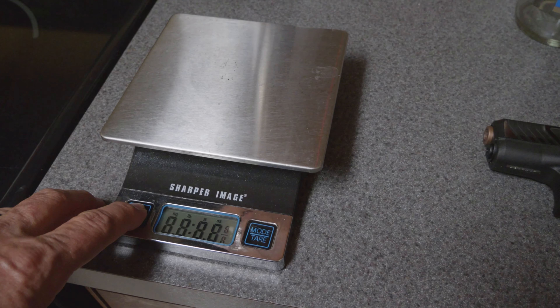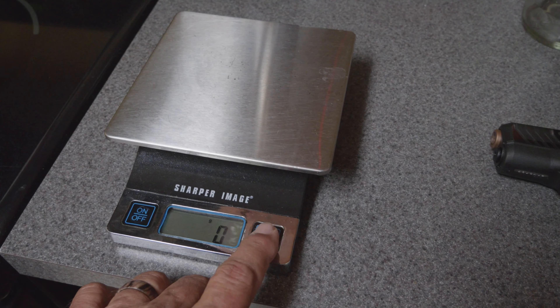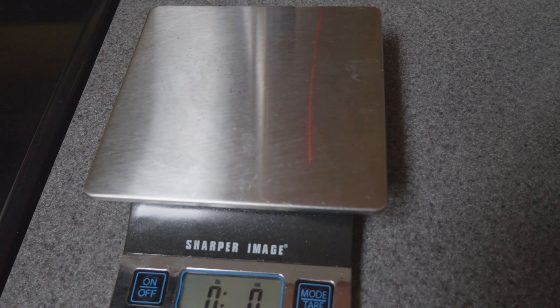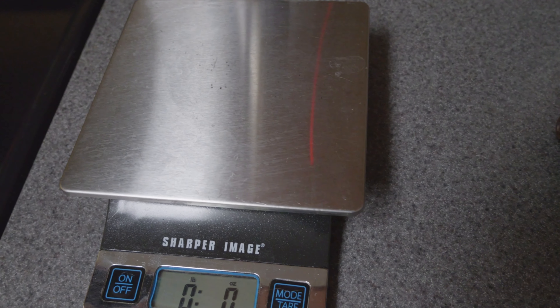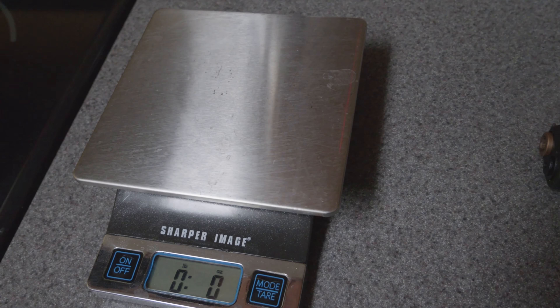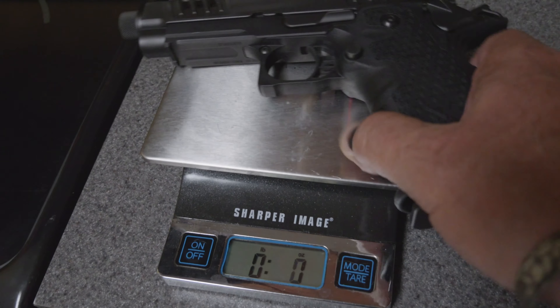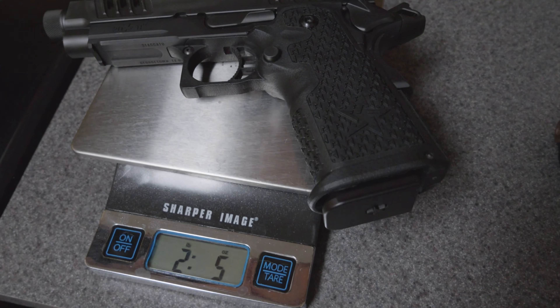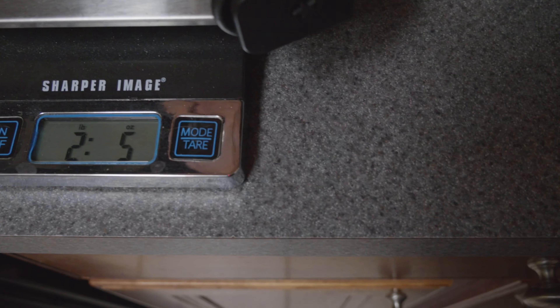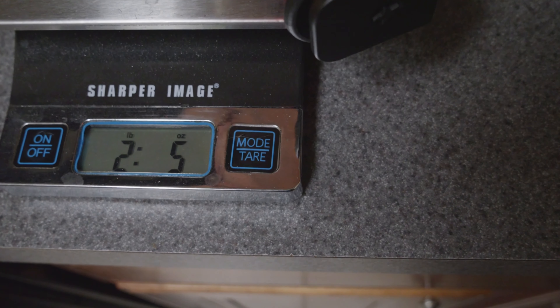I got asked an interesting question about the Staccato CS versus the Glock 26 weight — which is sort of self-evident, but I didn't know exactly what the numbers were. I'm down here in my kitchen where I weigh everything that I eat, so let's see what happens when I weigh everything I carry.